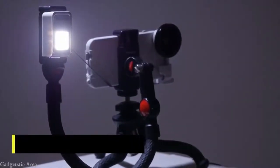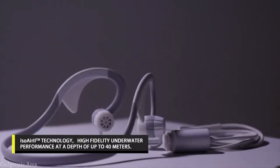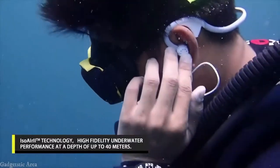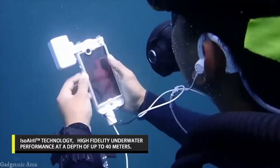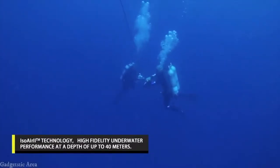Choose among the three modes: strobe, torch, and SOS signal. The C-Hear earphone with proprietary ISO air tooth has a stable and high-performance sound effect, even underwater, at a depth of up to 40 meters.